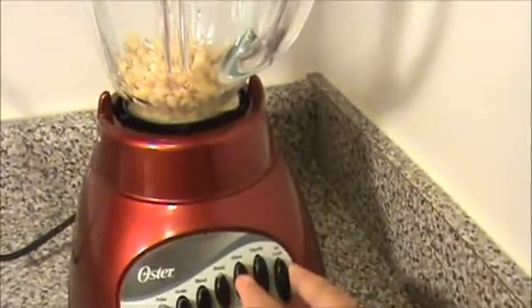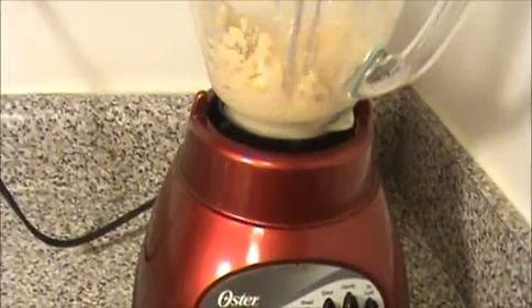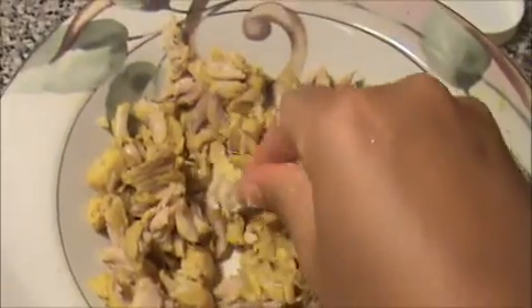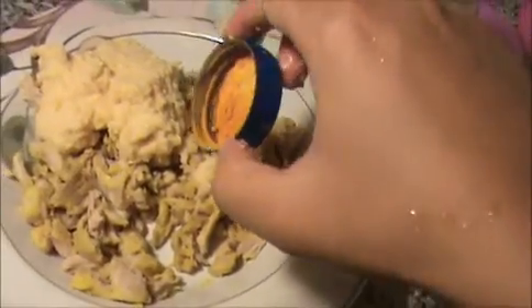Now I'm going to grind our soaked thur dal. We already smashed the boiled chicken. Now I'm going to add our ground thur dal — this thur dal will give crispiness to our chicken kola. Then I'm going to add a pinch of turmeric powder.